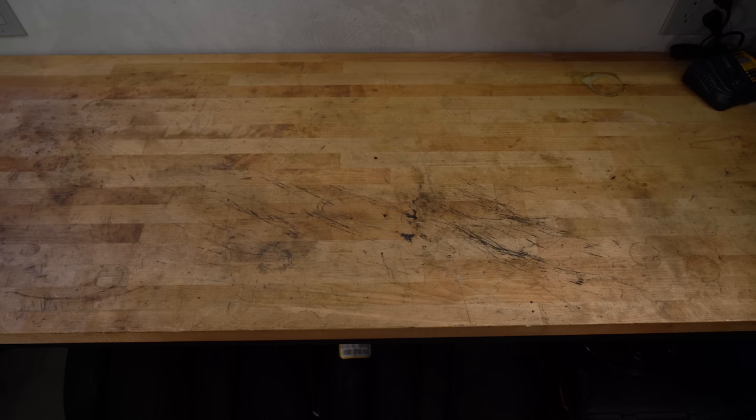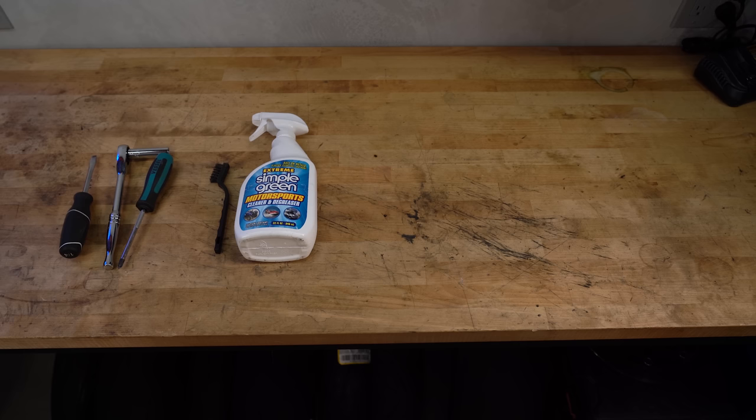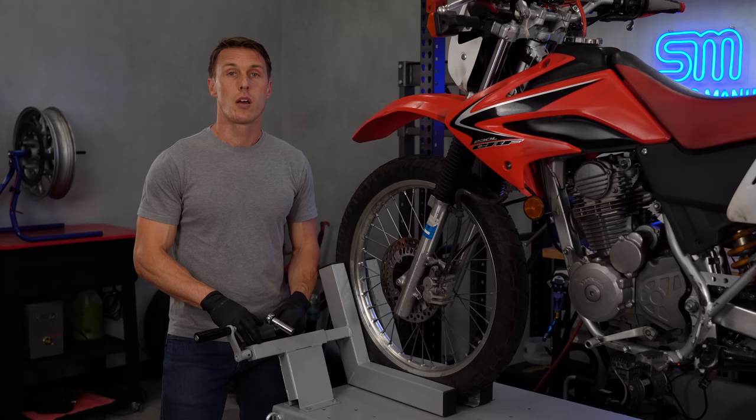This is a pretty easy job, but you will need some supplies. Grab whatever hand tools are required to remove your fluid reservoir, caliper, and pads, plus an old toothbrush and some soapy water for cleaning the caliper, some nitrile gloves, some brake cleaner or isopropyl alcohol and a Scotch-Brite pad for cleaning the disc, and of course, plenty of rags.